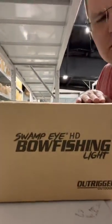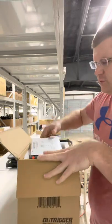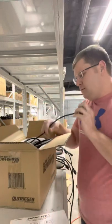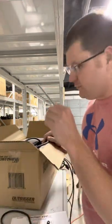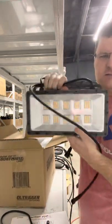You want an unboxing video of the new Swamp Eye HD bow fishing lights? I'm going to do just that. Whenever you open the box, you're going to find a user manual, your dial for adjusting the color and turning the light on and off, and then the light itself.